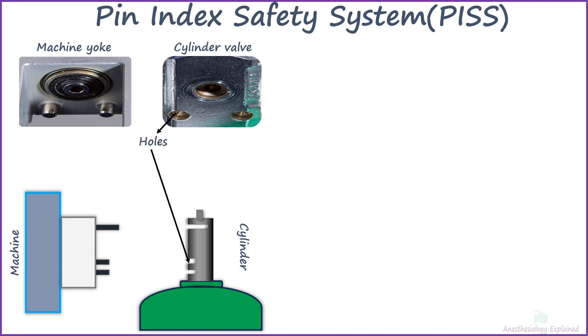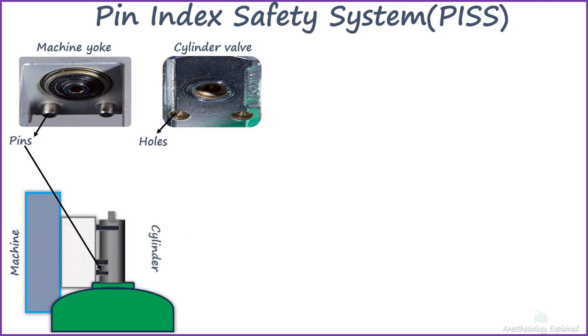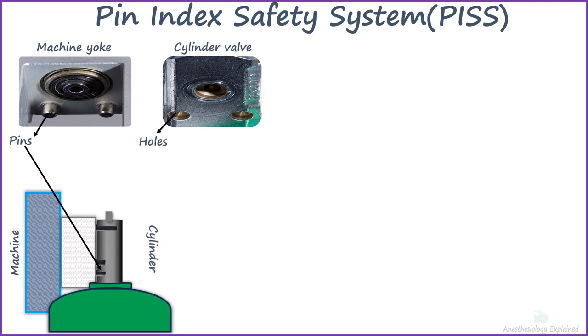It involves two precise holes in the cylinder valves that perfectly align with the two pins on the receiving yoke. When these pins and holes don't align, the cylinder's port won't fit snugly into the nipple of the hanger yoke.